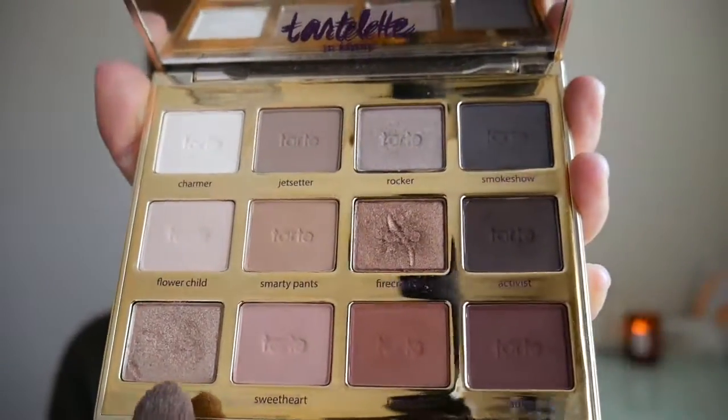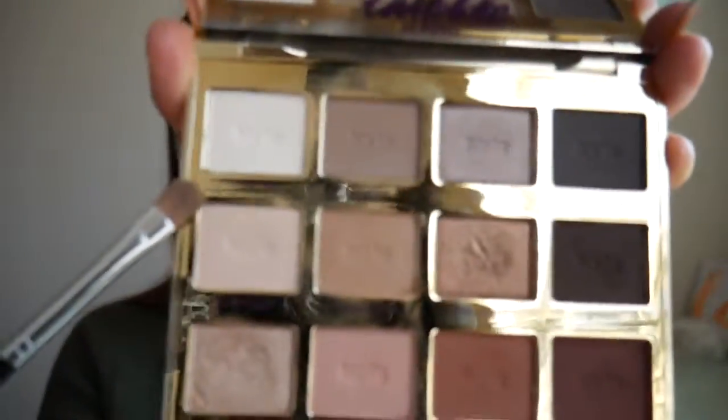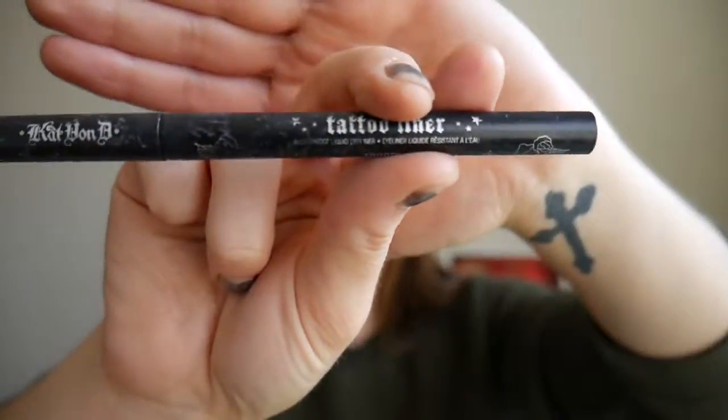Now I'm going to take Smarty Pants and put that all over the lid, and on top of that I'm going to put the color Funny Girl. Next, I'm going to take the color Charmer with the precise eyeshadow brush and pop that on my brow bone. Then I'll take a smudge brush, go back to Rebel, mix it with a little bit of that darker color, and smudge it underneath my waterline. For eyeliner, I'm going to take the Kat Von D Tattoo Eyeliner in Trooper and do the thinnest layer around my eye with a really small flick — more basic than my usual cat eye.